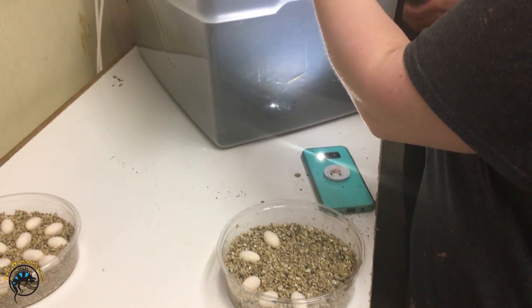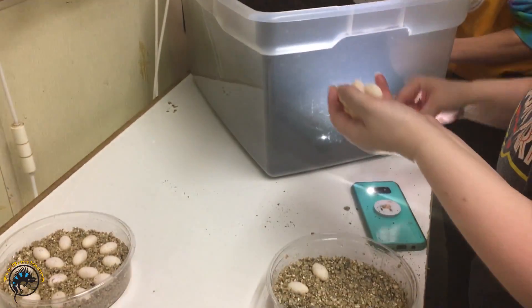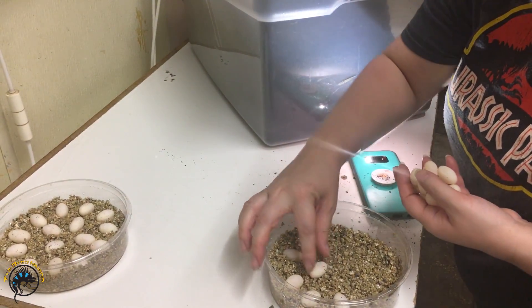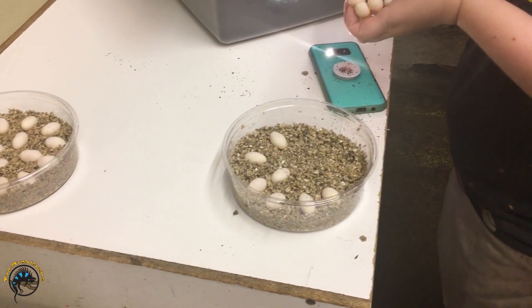This was the experienced breeder's clutch — she had like two dud clutches this year so far, but then one of our males, we saw him successfully mate with her and it looks like he did his job.